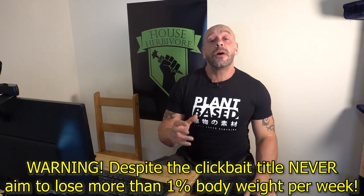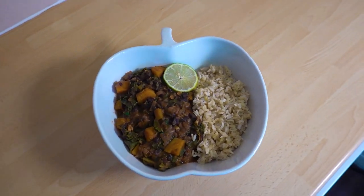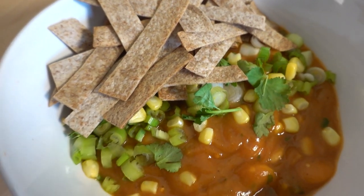Hey guys, it's vegan nutritionist and personal trainer Paul from Hench Herbivore. I'm super excited to have you with me today. I'm going to show you how to cook three extremely delicious fat loss meals that work a treat. We're going to have feijoada, which is a Brazilian black bean stew — super delicious, I love this one so much. We're going to do a tasty Mediterranean couscous salad, and also a butter bean, sweet potato and tortilla soup. On to the first meal.